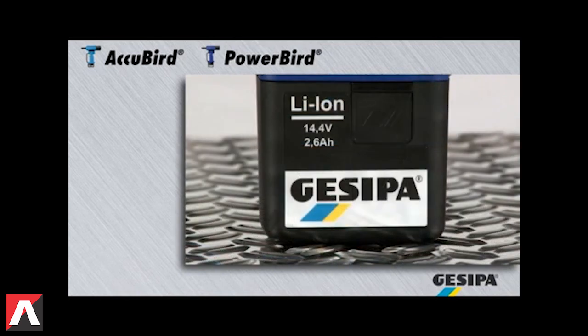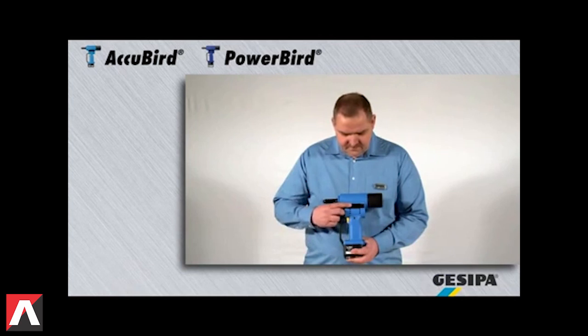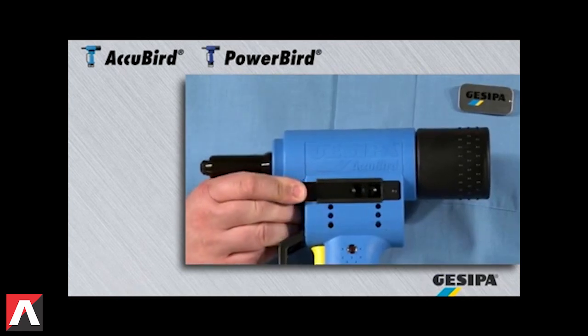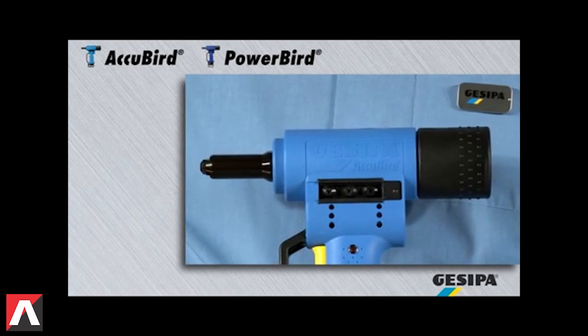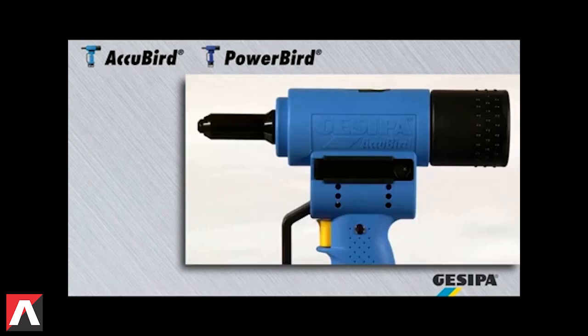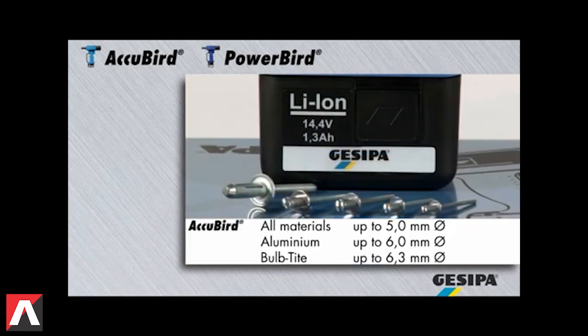AccuBird and PowerBird operate with high-performance lithium-ion batteries with high output. The four interchangeable nose pieces and the installation wrench are stored on the tool and allow a quick changeover. The AccuBird processes blind rivets up to 5mm diameter in all materials and 6mm in aluminium,